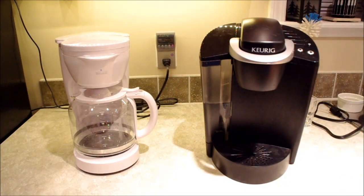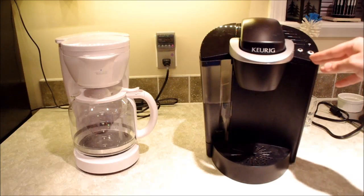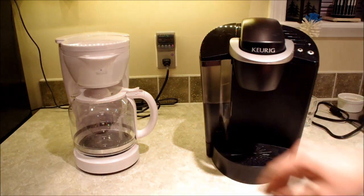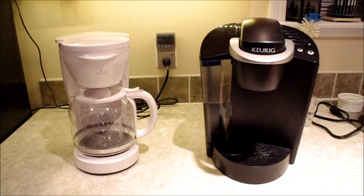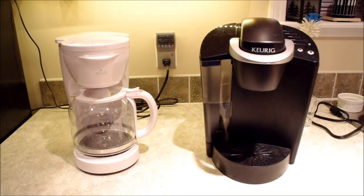I don't want to compare features, because just as this has auto-off, you can find regular coffee makers that have auto-off. Just as some Keurig brewers have timed start-ups, some regular coffee makers have timed brews. What I will say is that an important distinction between the two is their methods of operation.